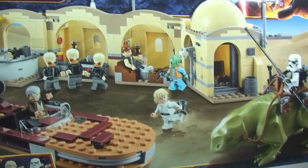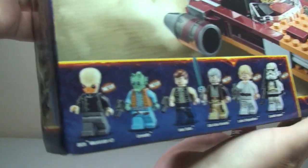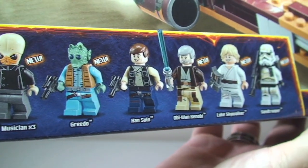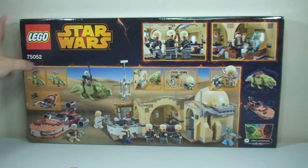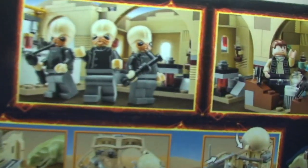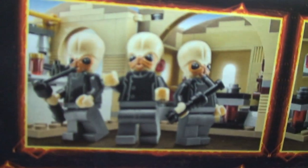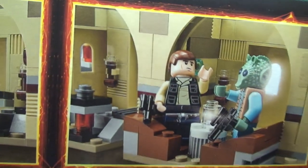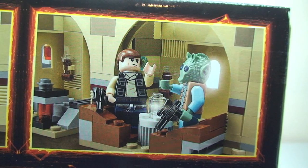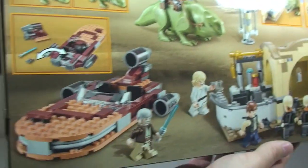Just some closer-up shots there — those are the minifigures which we get in this set. Round to the rear of the box now. We can see some of the scenes — obviously a very famous scene from the Star Wars film — and some of the functions from the set.